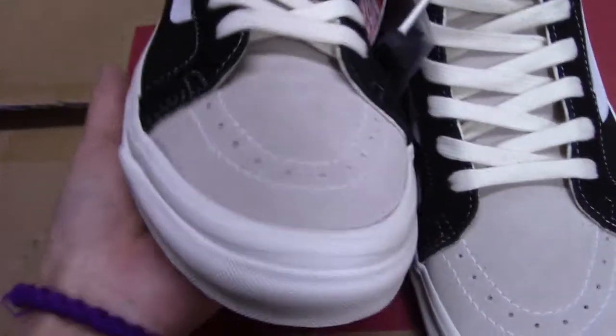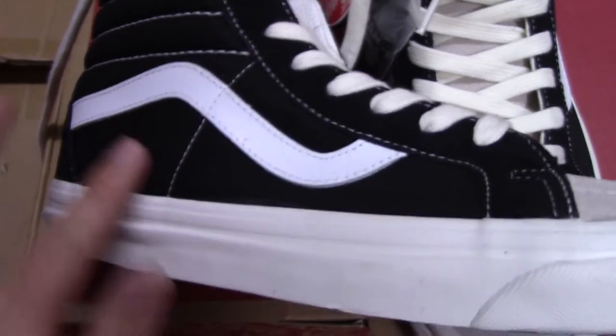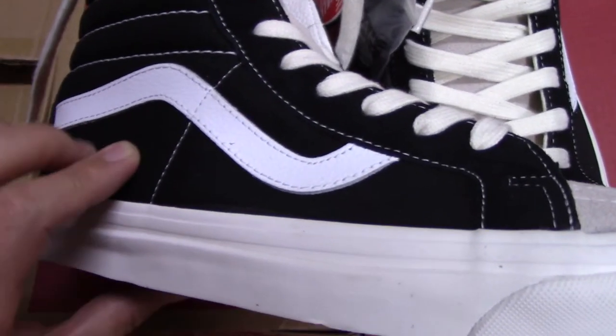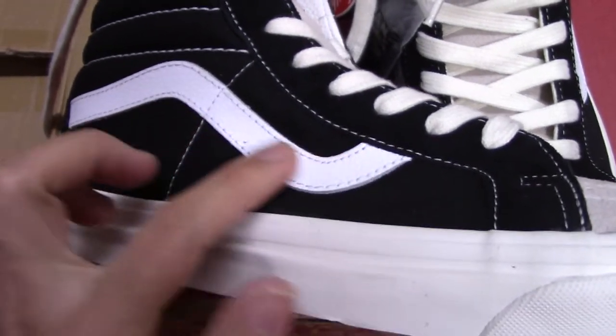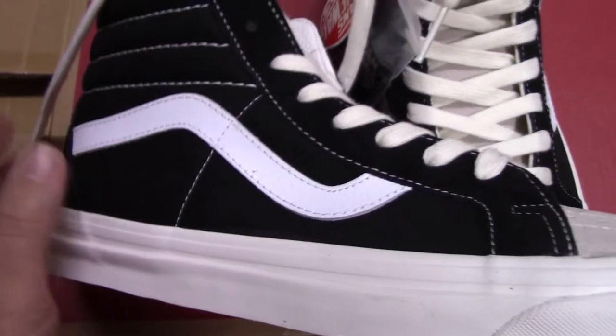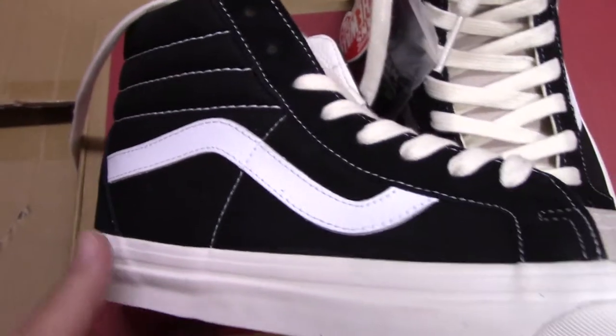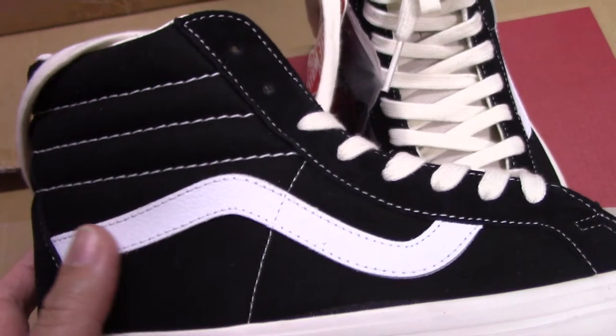Now let me show the side. You can see the canvas materials here with the black color, and also the white leather strip. So nice, and the white stitching is very unique.